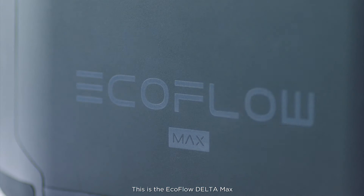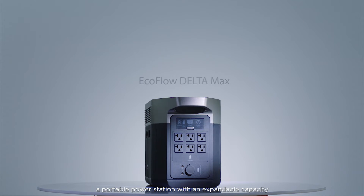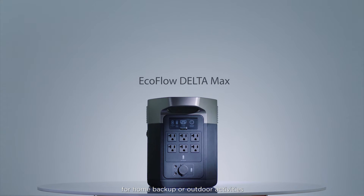This is the EcoFlow Delta Max, a portable power station with an expandable capacity for home backup or outdoor activities.